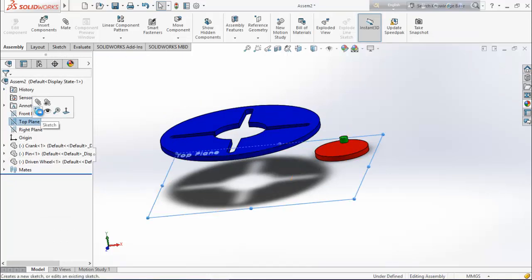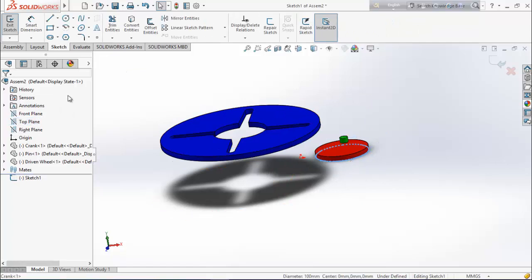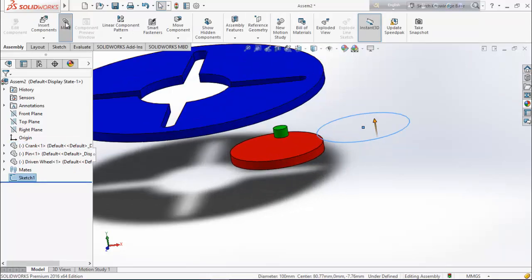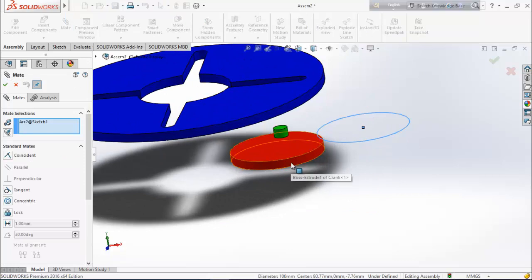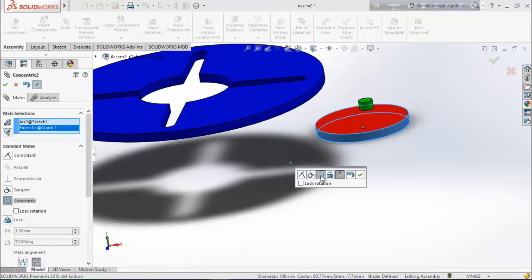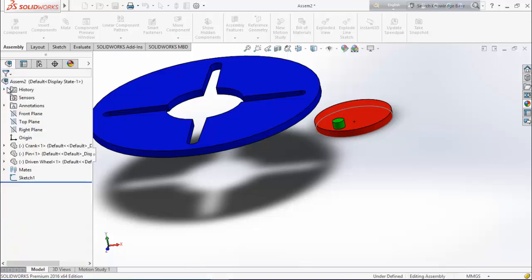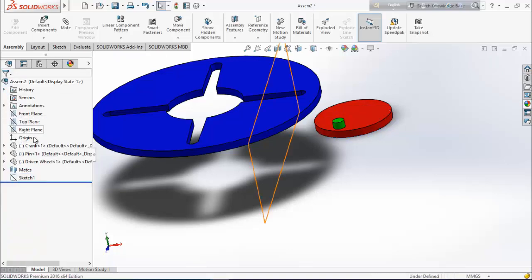Select top plane and sketch. Select this edge and go for convert entities, then exit sketch. Now select this sketch, go to mate, and select this face — make them concentric. Now see that it's moving according to this circle. Select OK, then hide this sketch.